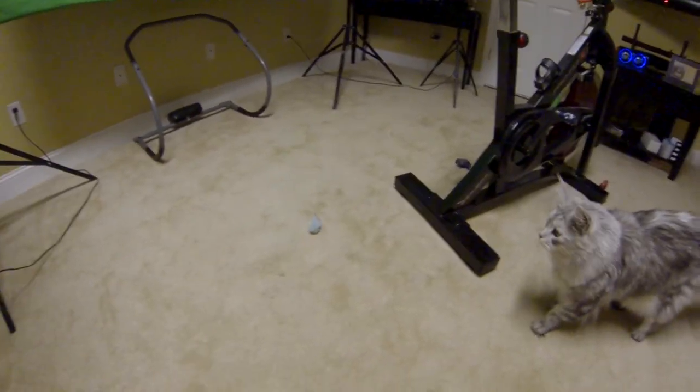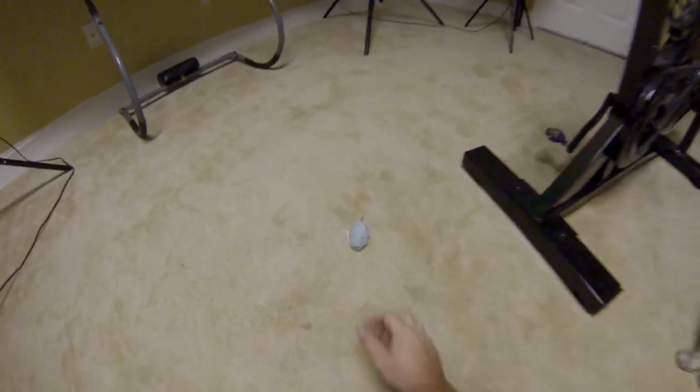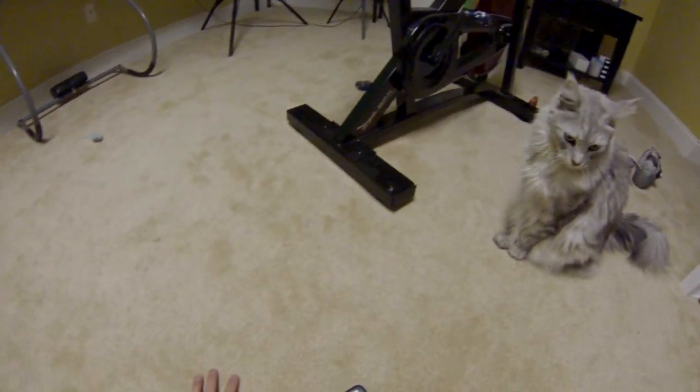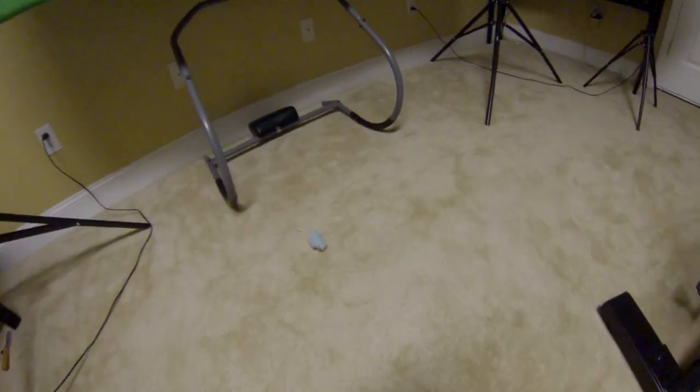We'll throw a mouse to the cat. Here we go, let's see how this looks. He's not interested, but I'm interested in this camera.